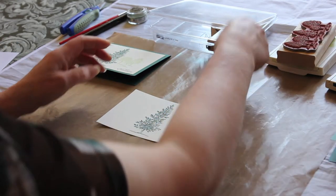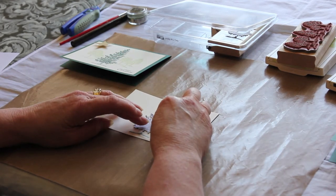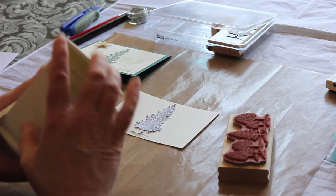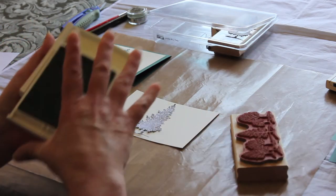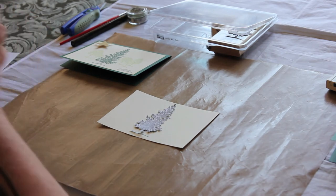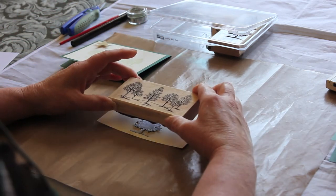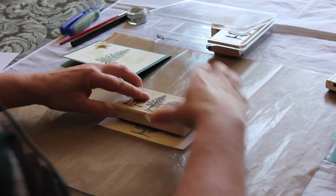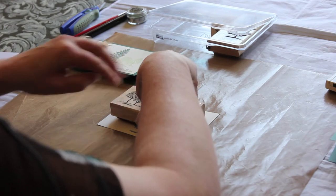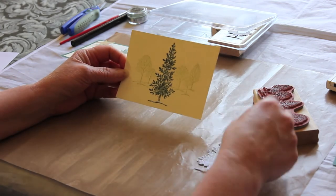Then the image that you've cut out you just place over the top — just like that. These trees are the ones going in the background, so we'll ink up that stamp and just stamp over the top. Again I'd normally be standing up for this bit, but it's worked fine. And that's it — simple, that's how you do it.